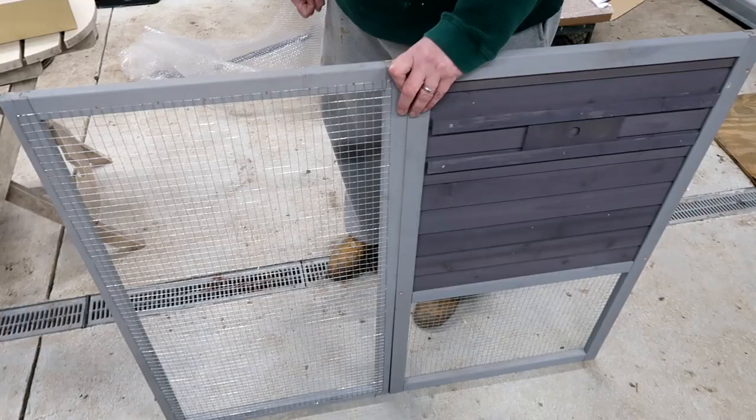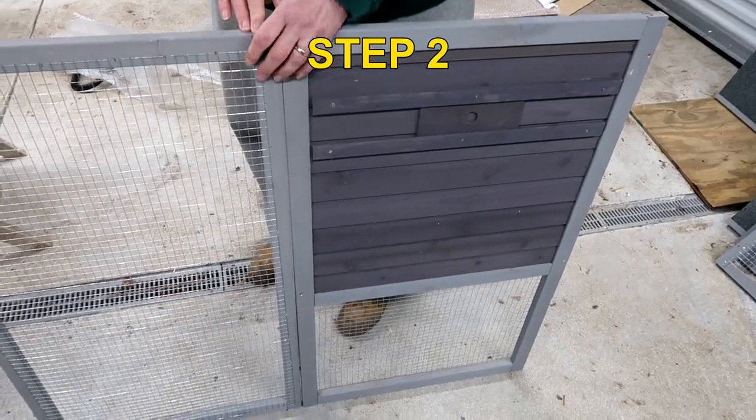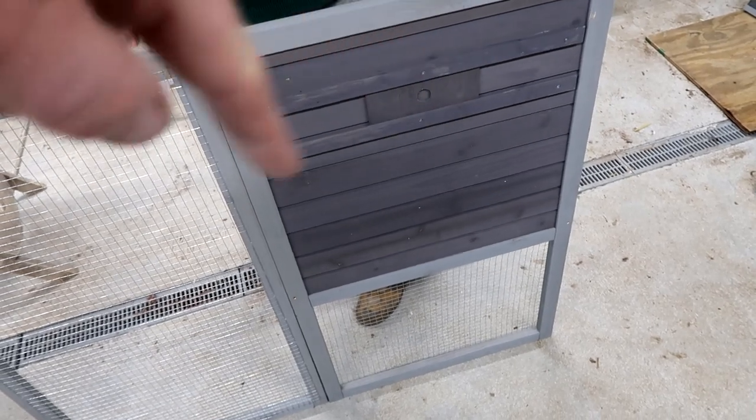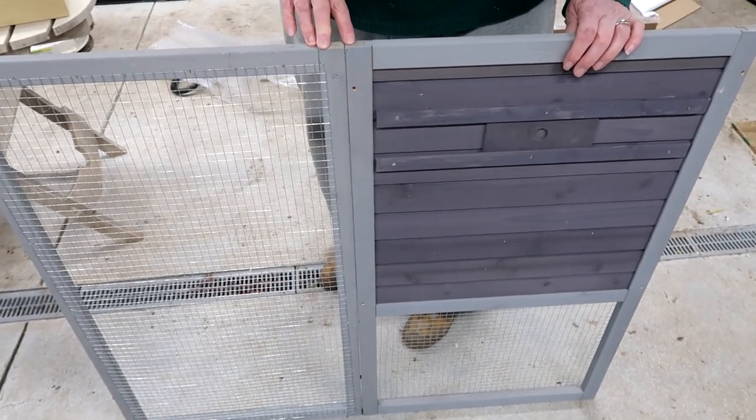Next step is D and E — put them together the same way. What's nice is if you turn one of these around, the dowels don't line up. So if the dowels line up, you know you did it right.